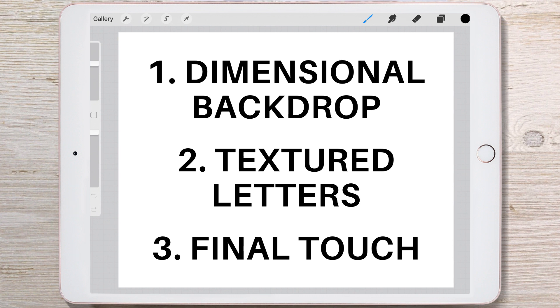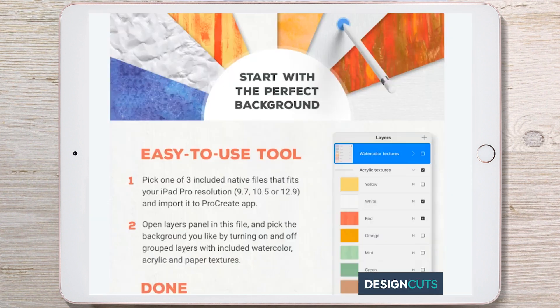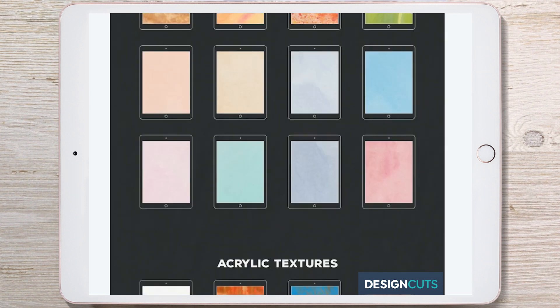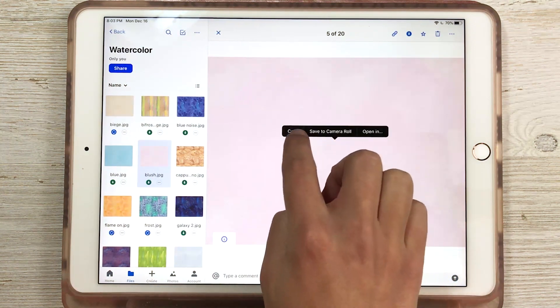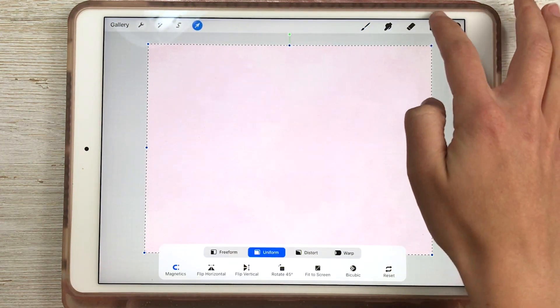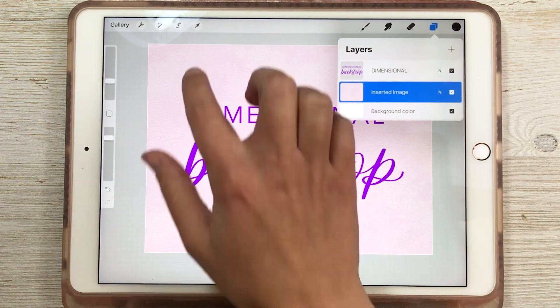The first step is using a dimensional backdrop. Using some sort of background other than a plain color makes a huge difference. An easy way to do this is to use an image of a texture such as paper or paint strokes. This set from Design Cuts has tons of professional options. To use it, just open your file download — I'm using Dropbox — and copy and paste your picture into Procreate. You'll need to drag the image layer below your lettering layer, and you can also resize it to zoom in on a specific area.